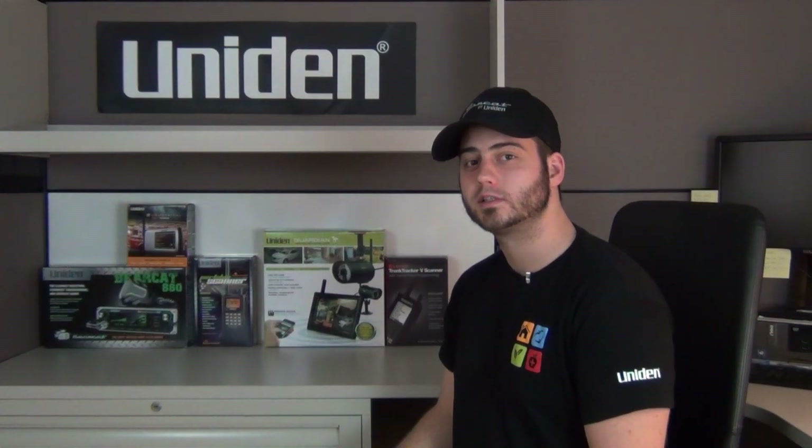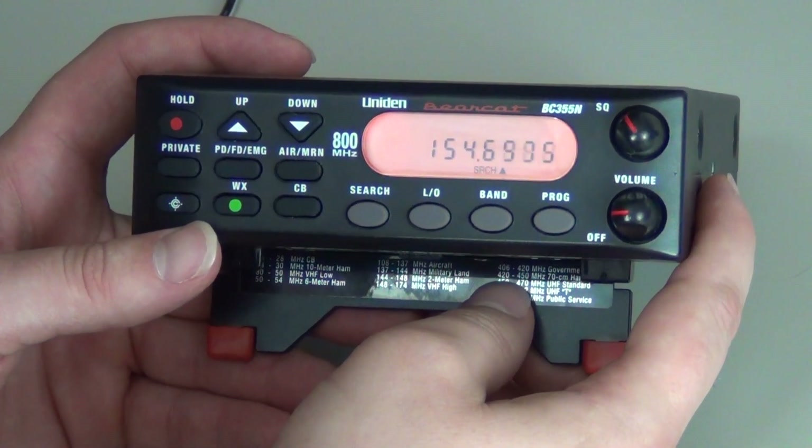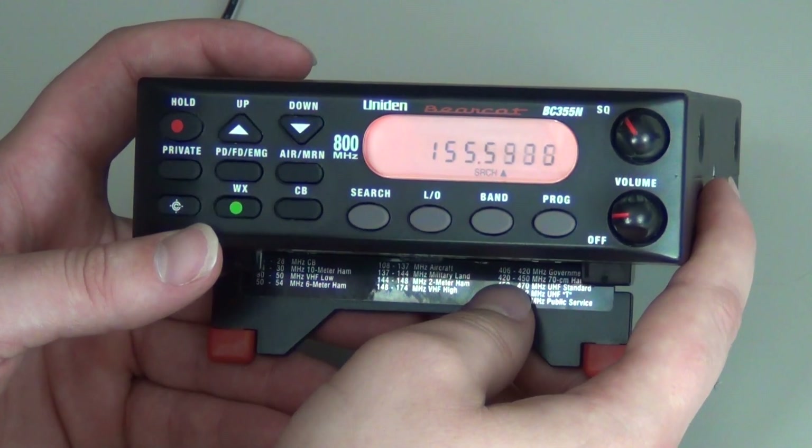Welcome to UnionSupport.com. We will now be programming the BC355N.